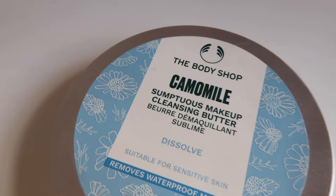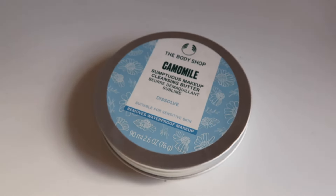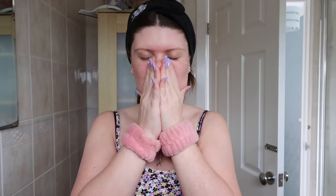First things first, we need to get our faces nice and clean with some cleansing. Usually when I'm doing a facial, I have makeup on when I start, which is why I like to double cleanse because it makes sure it gets rid of absolutely everything. I use the Body Shop Chamomile Sumptuous Makeup Cleansing Butter as my oil-based cleanser. This is great for breaking down makeup, especially waterproof eye makeup, as well as things like sun cream — we're essentially stripping back the outer layer of gunk on our skin.